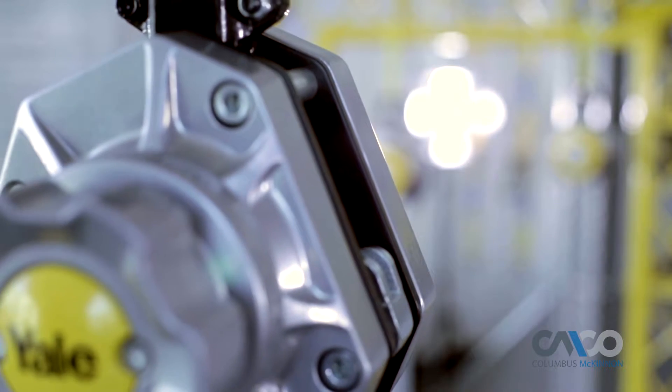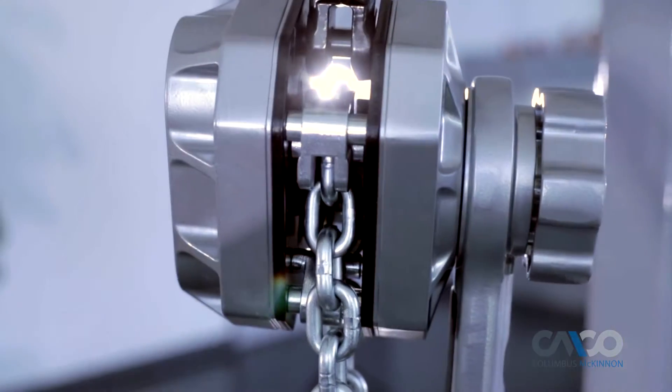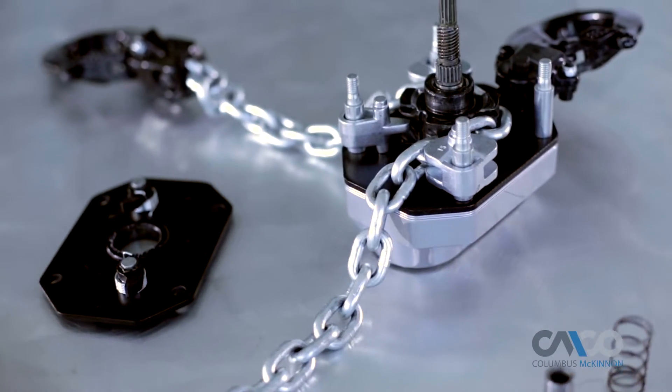Its lightweight aluminum housing can withstand rigorous use and has a powder coat finish for extra protection in harsh environments. The chain guide and stripper are made from cast steel and are zinc plated for protection against corrosion.